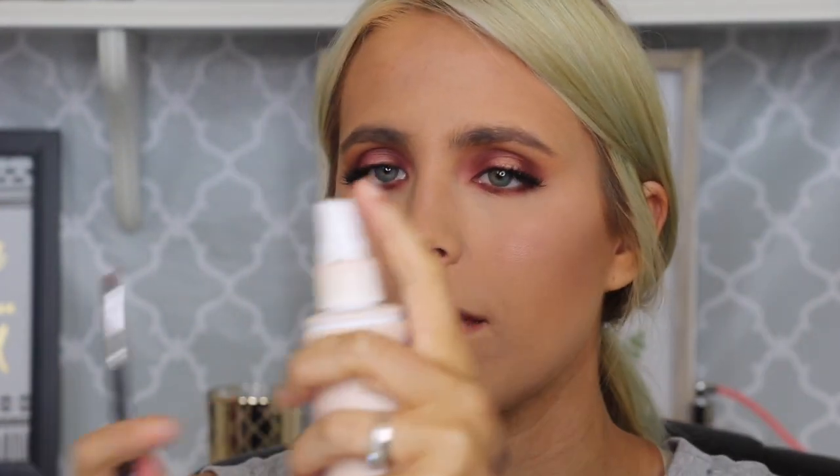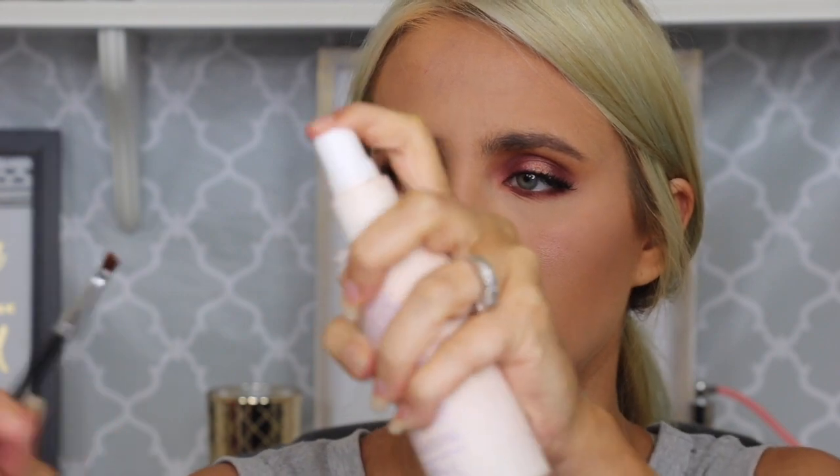So now I'm just going to pick up an even tinier little angle brush, spray that with some setting spray, and dip into that pretty pink shade that we put on our lids and tap it into the middle of the lower lash line. It's not really popping the way that I had hoped, so I'm just going to go back in with that bigger pencil brush that we used a moment ago and just blend.